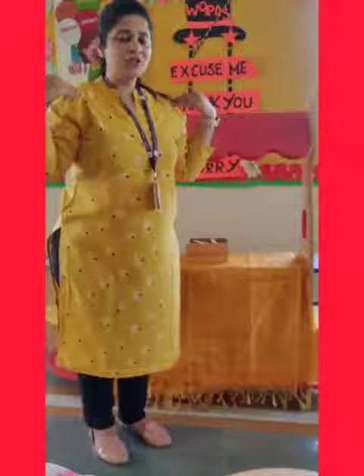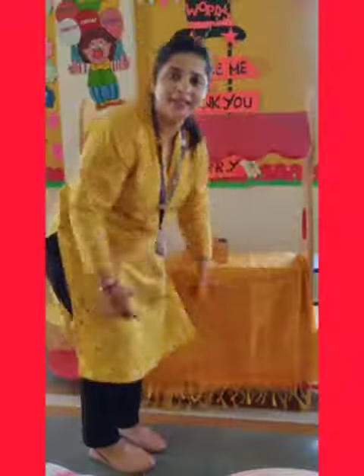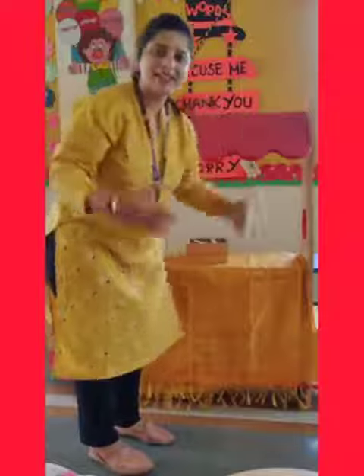Head, shoulders, knees and toes, knees and toes. So we can do it a little faster also. Head, shoulders, knees and toes, knees and toes. Head, shoulders, knees and toes, knees and toes — and eyes and ears and mouth and nose.